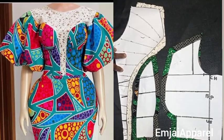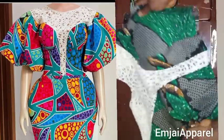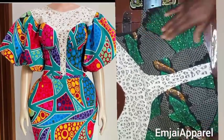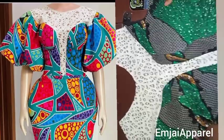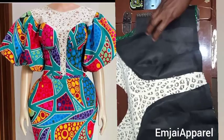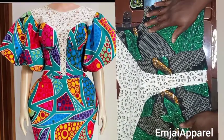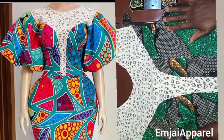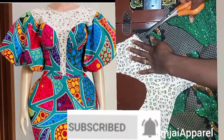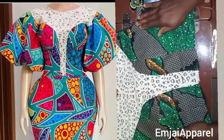Hi guys, welcome to MJ Apral tutorial. In today's tutorial I'm going to be showing you how I made this beautiful bustier with a deep illusion yoke using the easiest method. It is so simple, detailed, and beginner friendly. I'll also be showing you how to achieve a very neat finishing. If you love what you see, please watch till the end, subscribe, hit the notification bell, and drop a like and comment.